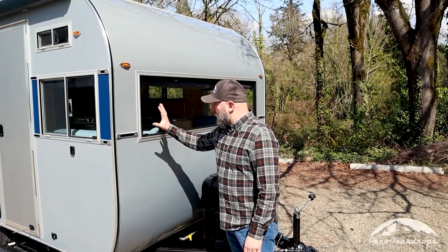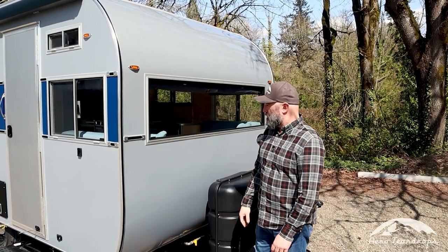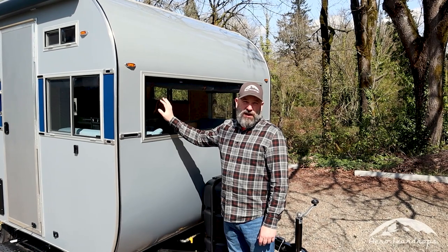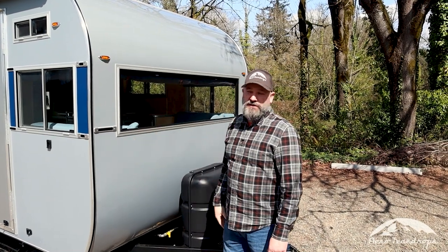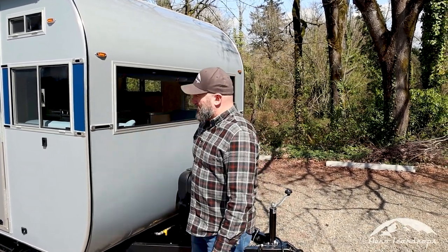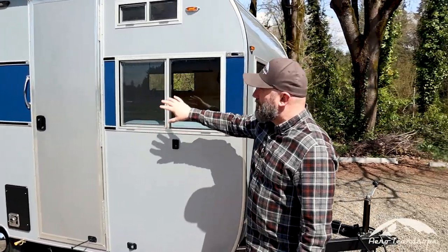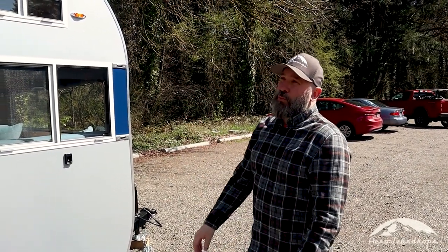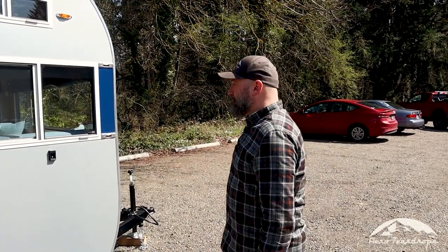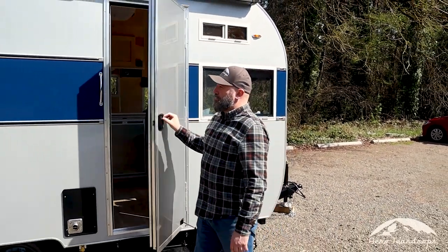The windows on the Selwood trailer are very nice. They're made by a manufacturer local to us in the northwest — a marine grade window with a mitered corner to keep that vintage feel. It's quarter-inch thick tempered glass, and all the windows that open have screens. There are three more windows on the far side in the kitchen floor plan, so you can really get the trailer opened up with a lot of fresh air moving through.